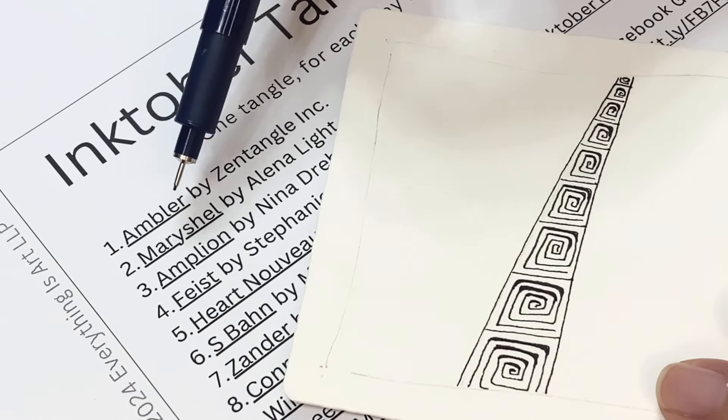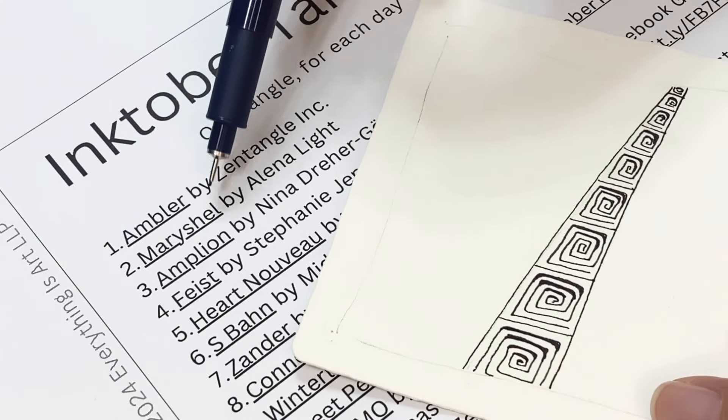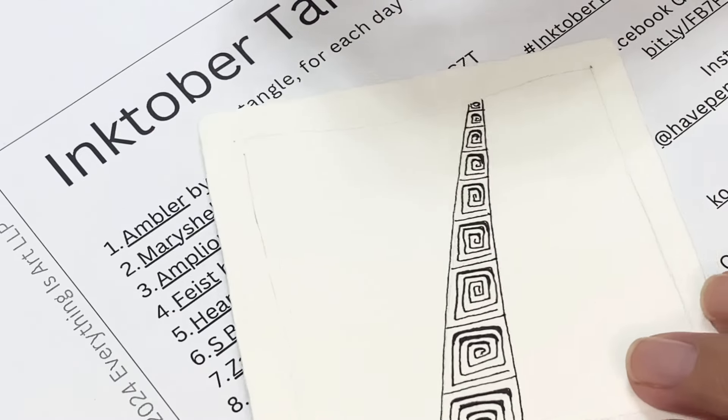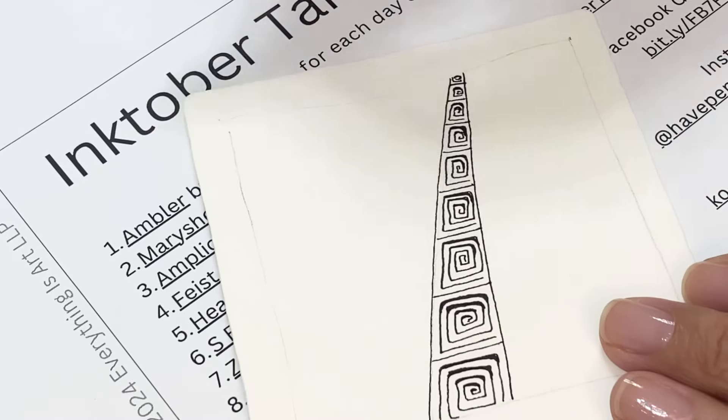Welcome back. This is day two of Inktober 2024 and today's tangle is Mary Shell by Alina Light.